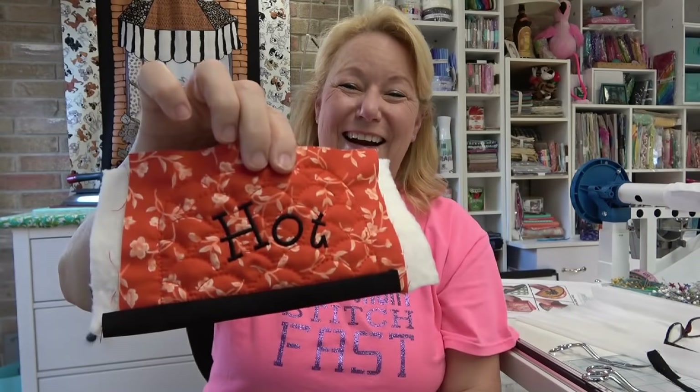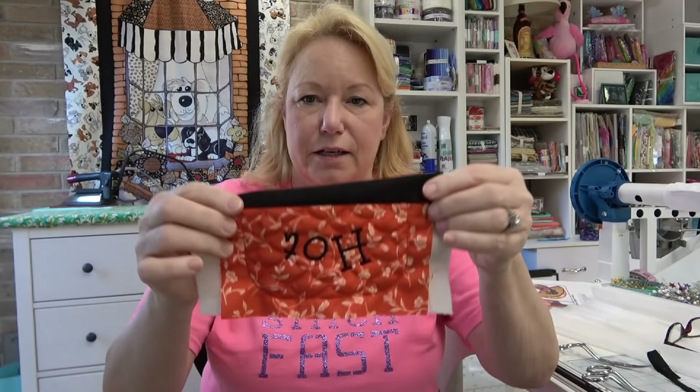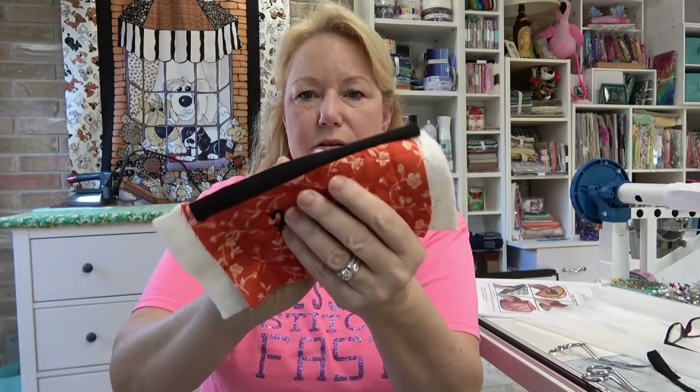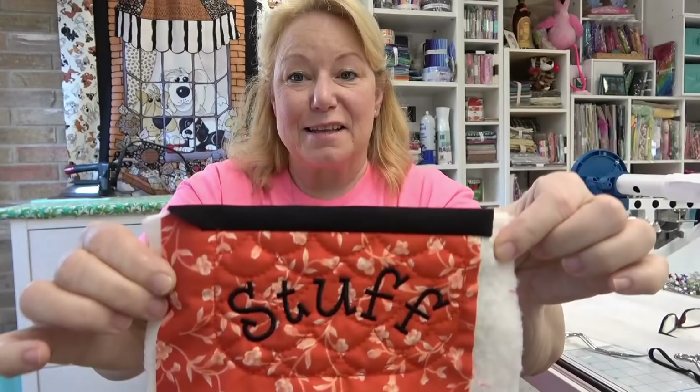Take this over to your ironing board and finger-press or iron. It folds over like this. For a good look, make sure the amount on each end — right over those stitching lines — is about the same, and press it. You want that black edging (or whatever color you're using) to look uniform from end to end. I'll do the other one the same way — and then we are ready to do the second hooping.